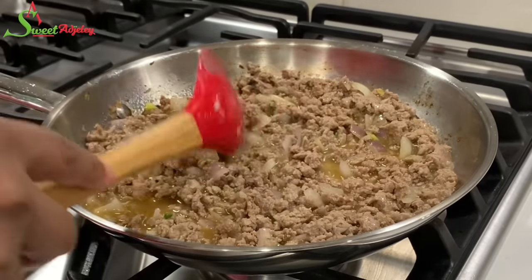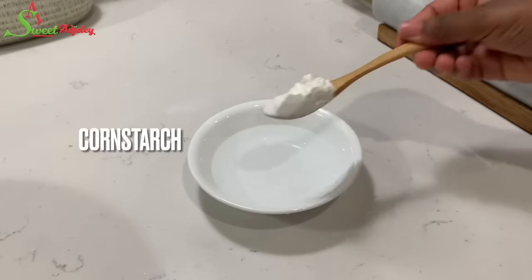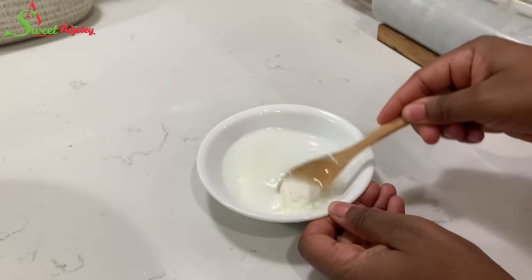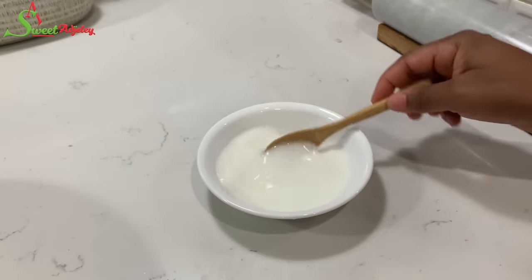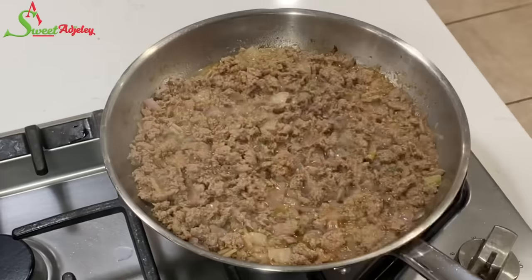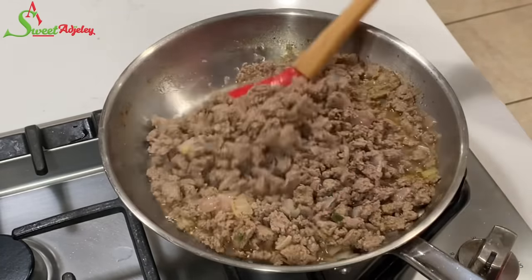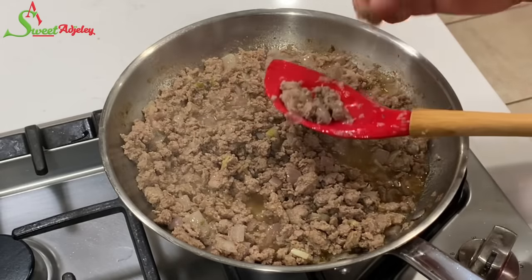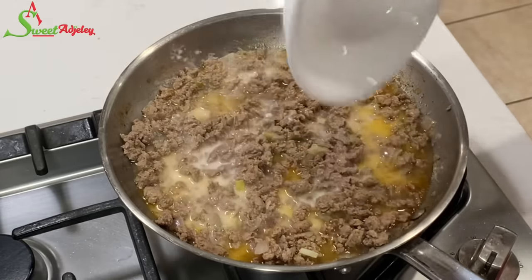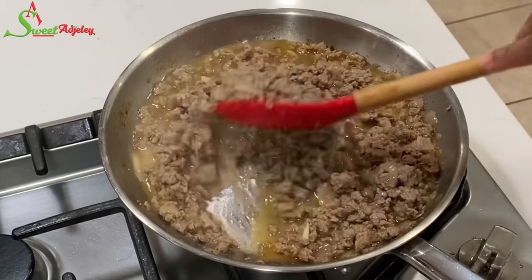I'm going to add enough water to be at the same level as the meat, cover it, and allow it to cook completely. Meanwhile, I'll prep our thickener by adding some cornstarch to water, mix it well, and set it aside. I prefer cornstarch over flour because it gives a transparent look to the filling rather than a cloudy one. Once the filling is ready I'll add the cornstarch mixture, give it a stir, and allow it to simmer for about five minutes.